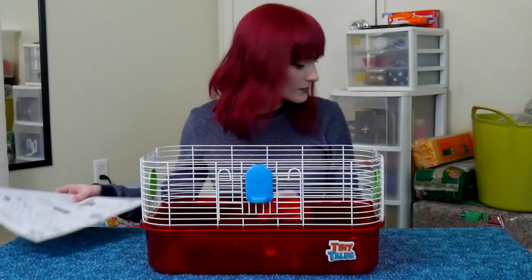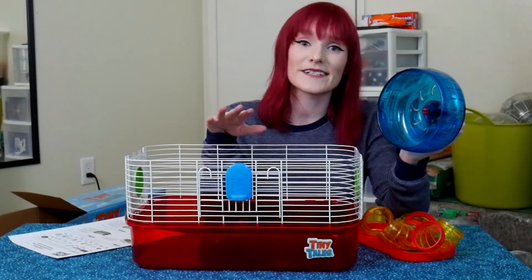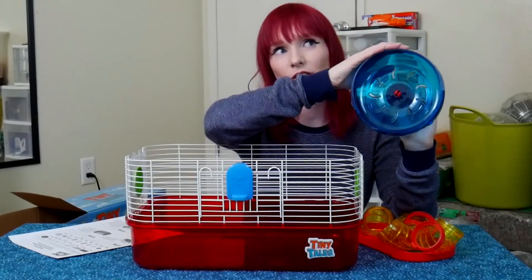So far so good. Next it looks like we have a platform — I didn't realize this one had a platform. The wheel is six inches across, which is not good for Syrian hamsters. Syrians need an eight, nine, or even ten inch wheel depending on how big they get. When you get a Syrian — also called a teddy bear hamster at pet stores — you're getting a baby that will grow much bigger than you expect. So this is not an adequate wheel — that's another negative.